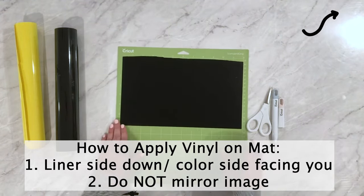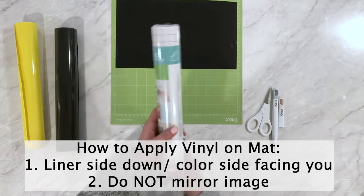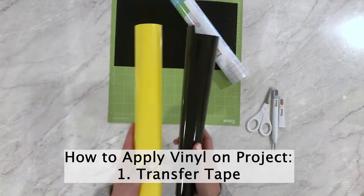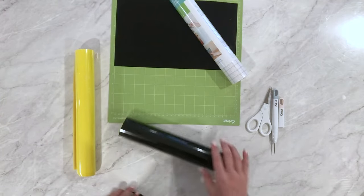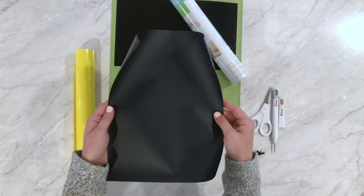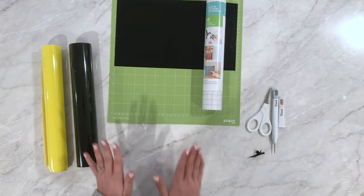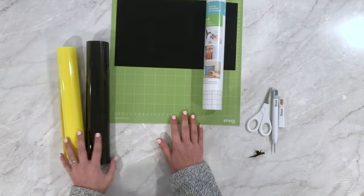To use adhesive vinyl you also need transfer tape to transfer it. With iron-on you do not need transfer tape, because a liner is already built into the product — there's a clear liner already there. Whereas to transfer adhesive vinyl, you'll need a piece of transfer tape. Check the linked videos for full tutorials on how to use these products.